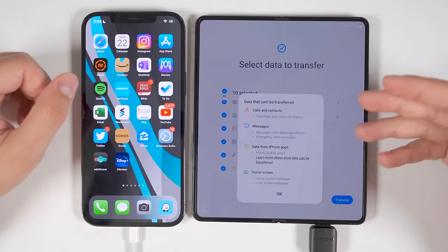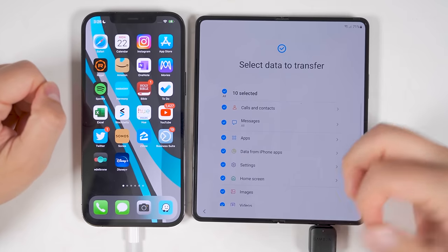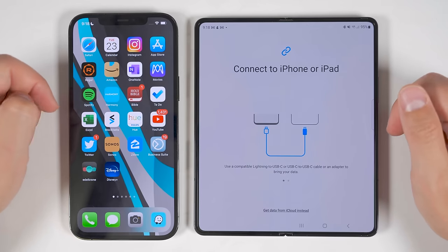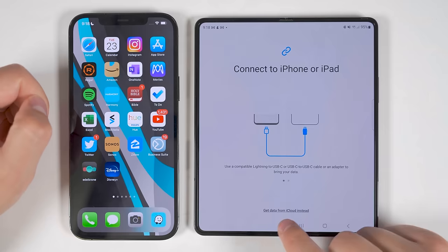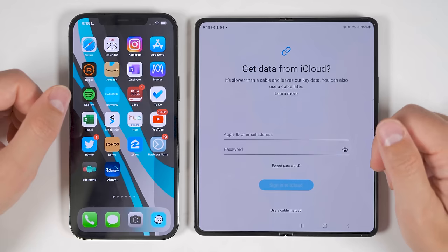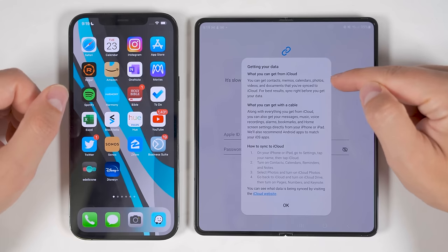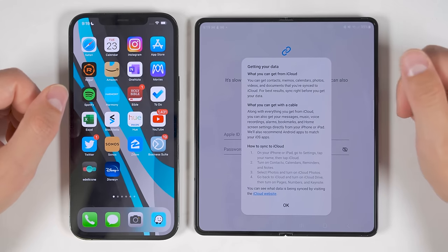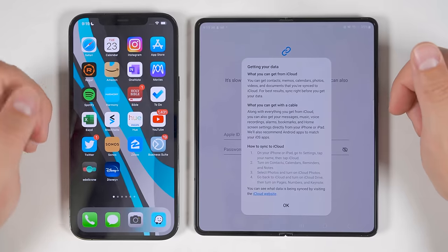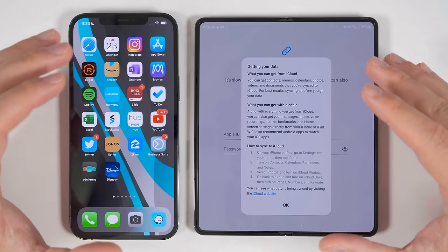You also can't transfer locked notes, home screen wallpaper, or lock screen wallpapers from iPhone. There's also no time estimate when transferring from an iPhone. If you won't have your iPhone with you and still want to transfer some data, it is possible to use the 'Get data from iCloud' option — just log into your iCloud account on the Fold 4 and it'll transfer contacts, memos, calendars, photos, videos, and documents that are currently synced with your iCloud. However, you don't get messages or any photos and videos saved just to the device. So if you're transferring from an iPhone, I highly recommend you plug it directly into your Fold 4.